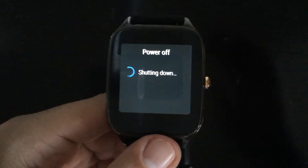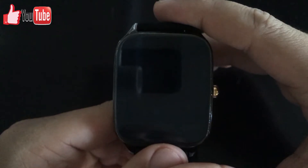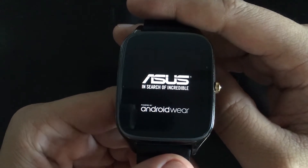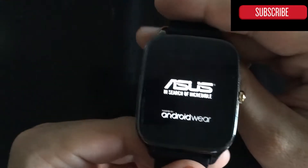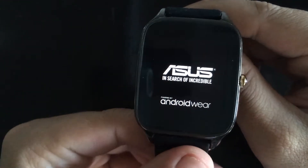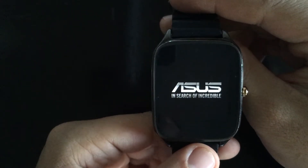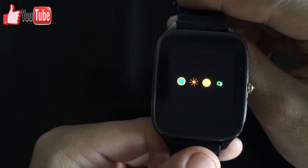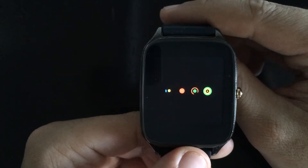This normally takes about one minute in order to start once again. It's coming back up — as you can see, it's running Android Wear, which once again is now called Wear OS. Simply wait for it. There you can see the normal Android boot-up screen which you are very much used to.